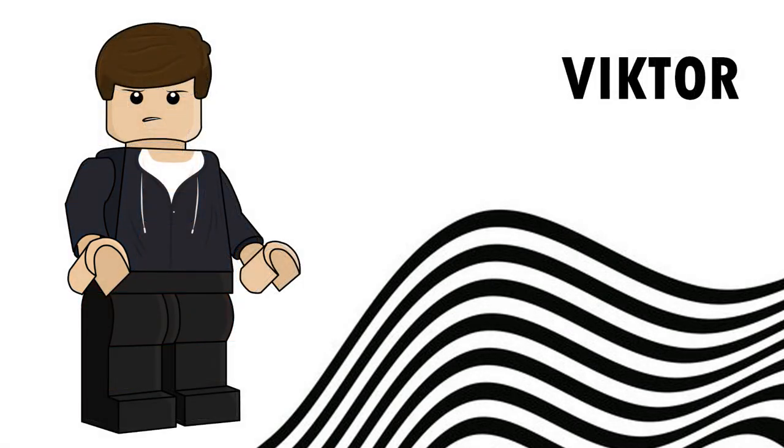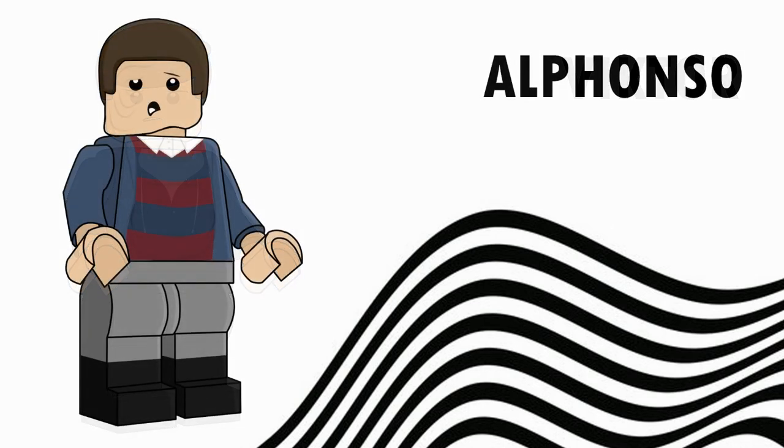Next we've got Victor. I thought that this hair, which is actually an Emmett piece, looked really good. I also went with the season 3 body. One of the outfits he wears is like this black kind of jumpsuit on top of a basic white shirt, and that's basically Victor.